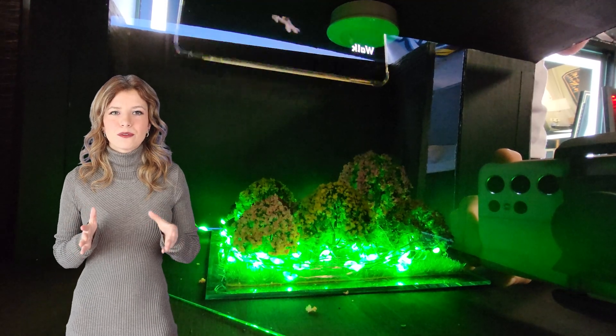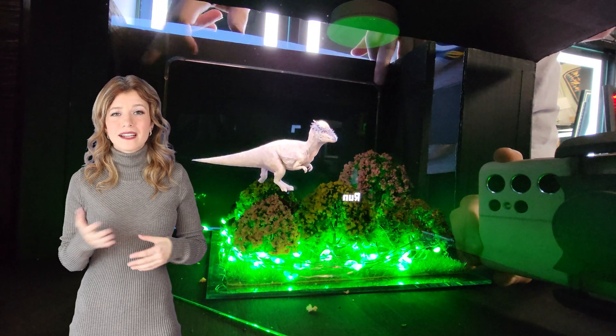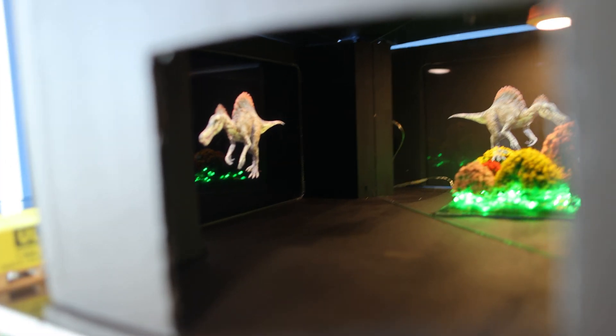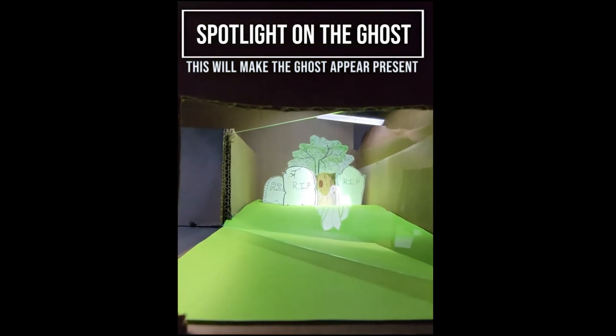This is where lighting becomes crucial as well. You have to apply lighting to the object in the hidden compartment to illuminate it enough to reflect off the glass. However, in my demonstration, I'm using an iPad that already has lighting. But if you were to use a plain object, you would have to add a spotlight or another type of lighting option to illuminate the object.